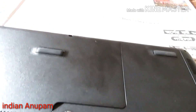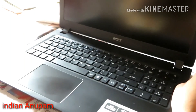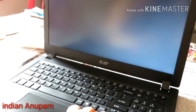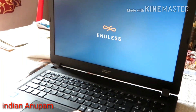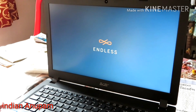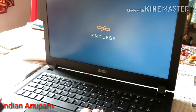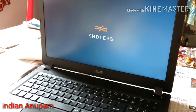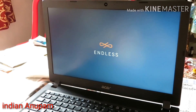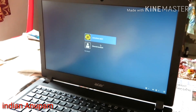This is the boot-up time of this laptop. It has a 500GB hard drive, and considering that, it started up in just 57 seconds. Please bear with me — there's a thunderstorm happening. I strongly recommend adding an SSD to your laptop, as it will improve battery life and overall performance. 57 seconds for a hard drive boot is quite amazing.